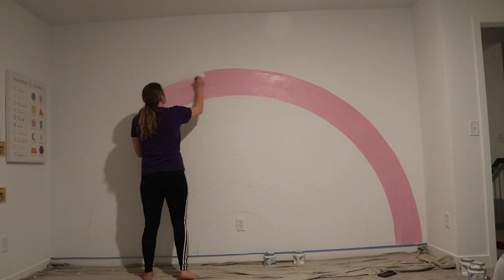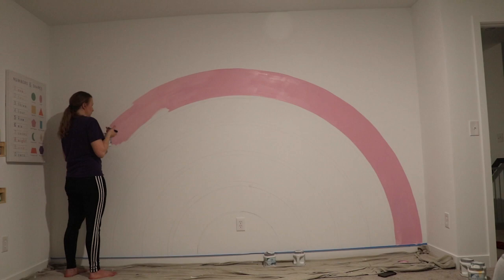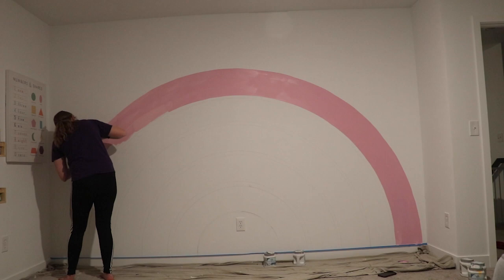I'll also add that we have smooth walls here. Back home we had textured walls, which made it super difficult to do any wall project like this, at least for me. The smooth walls definitely help with the drying and getting these clean lines painted on. So just wanted to give that disclaimer — I have it a little bit easier with smooth, non-textured walls.